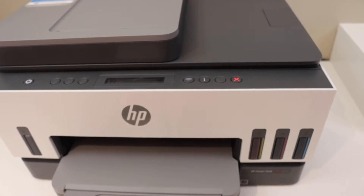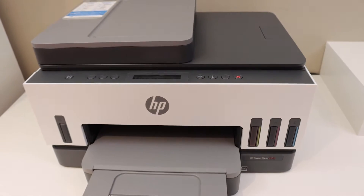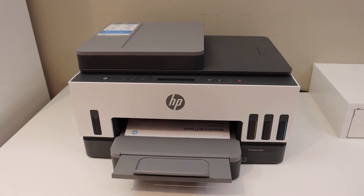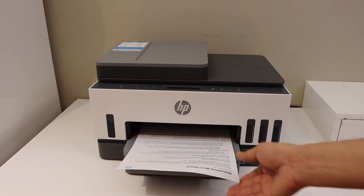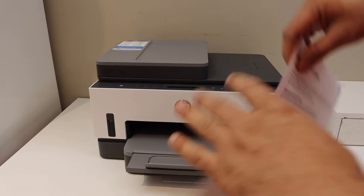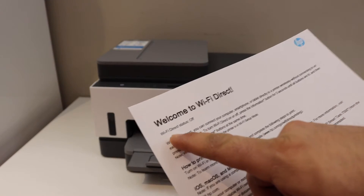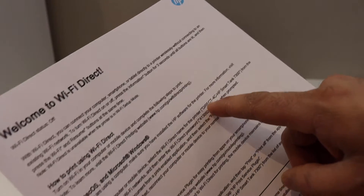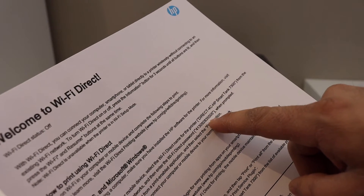It will print a page — this is the Wi-Fi Direct welcome sheet. It displays whether your Wi-Fi Direct is on or off, the name of your Wi-Fi Direct network, and the password is shown below.